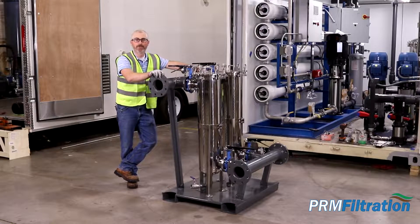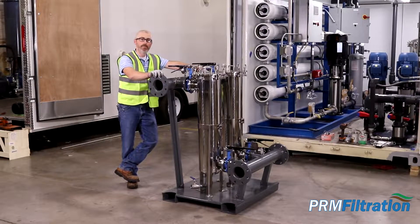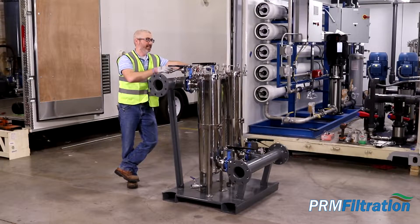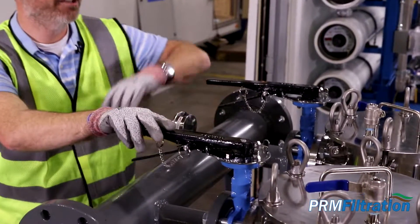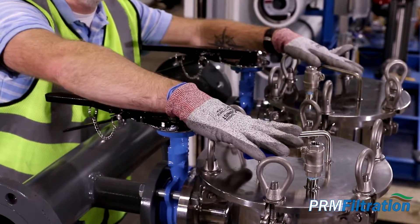Hi, I'm Luke with PRM Filtration. Today I want to go over a dry run review of our dual bag filter skid housings and show you how to change out a filter one at a time. This particular unit has two high-pressure stainless steel housings, so the combined flow of this unit is 200 GPM.